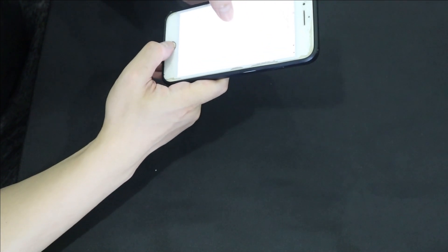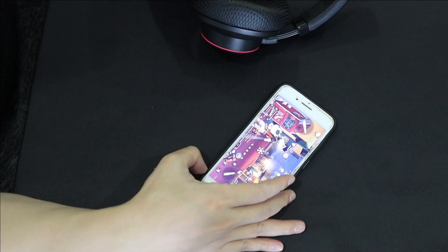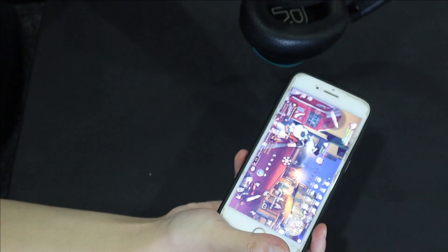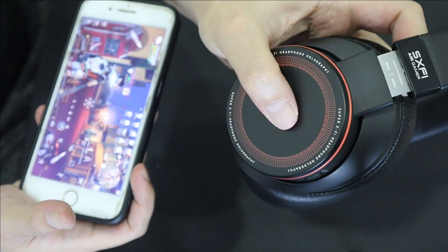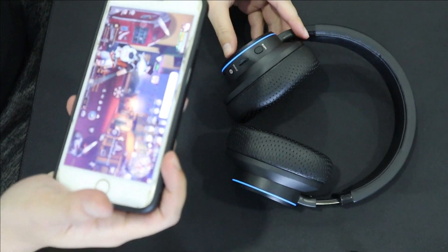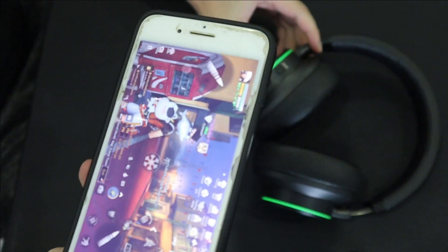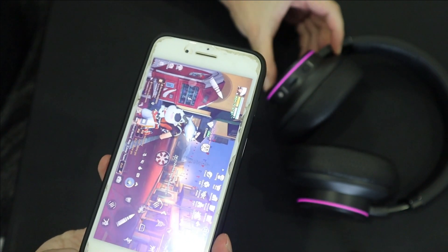Another downside is there's no wireless dongle — it only connects via Bluetooth or wired. Bluetooth is mainly for mobile, but if your laptop or PC has Bluetooth you can use it that way. There's no USB dongle for wireless PC use. Overall I really like this headset and I'm happy Creative sent it to me. Thanks for watching, hope you enjoyed it — see you guys, bye!